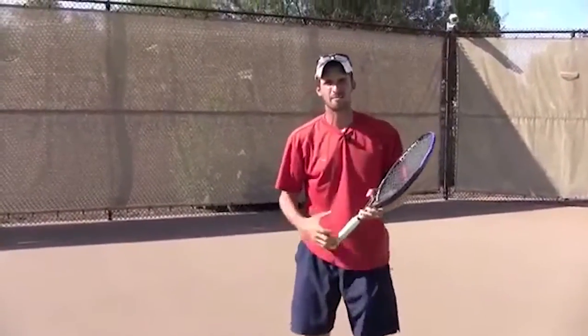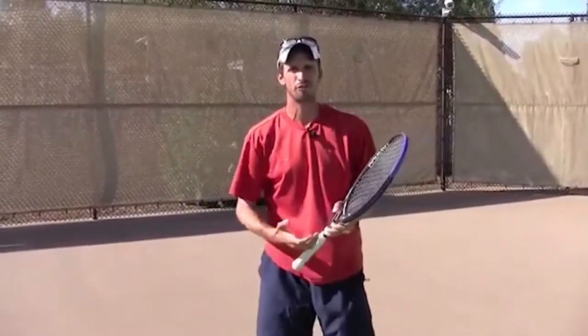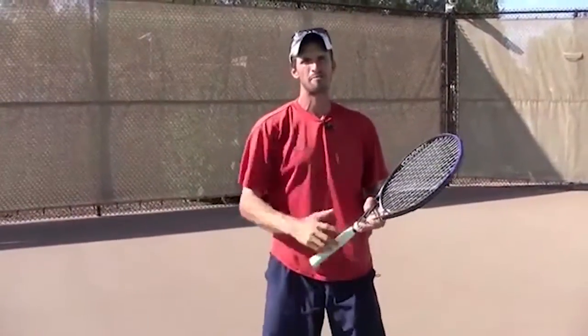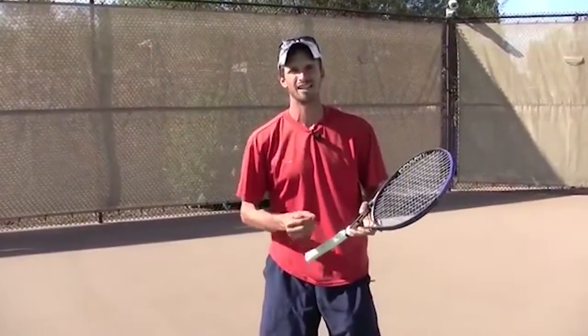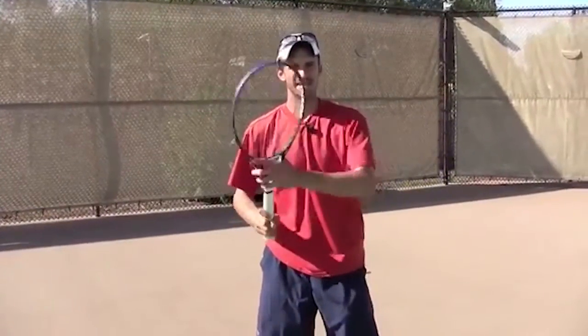You can see that I basically held this position as long as I could before I went into my backswing, which moves naturally into my forward swing. That is when you are going to hold the racket a lot longer when you are making that first move.